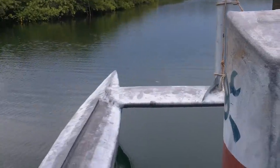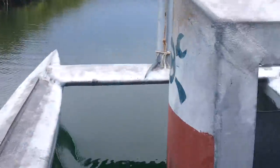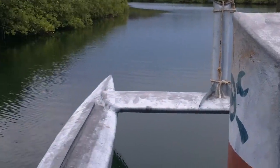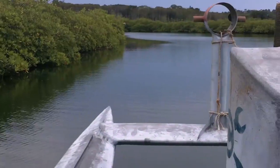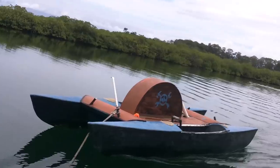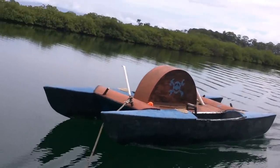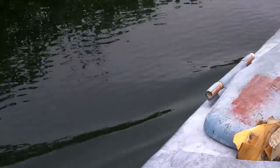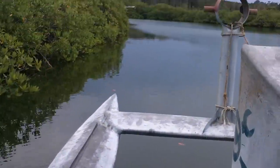I'll definitely need a splash cover for this. It is splashing, but I'm not getting wet at all where I'm sitting — maybe a tiny bit on the side of my butt. I'm getting decent speed. I'm eagerly looking forward to unloading this boat, which I'm dragging partly sideways. Let's see how fast I can really get going.